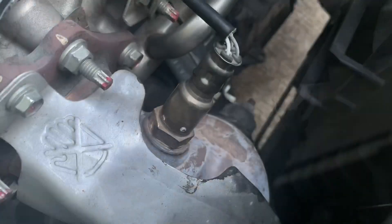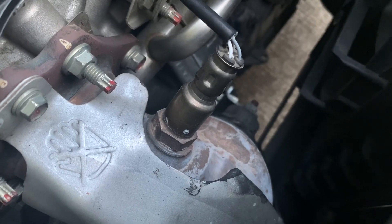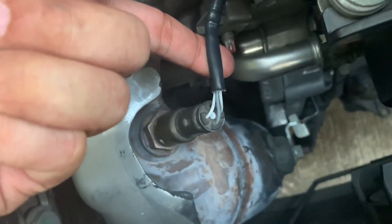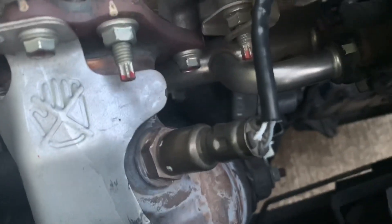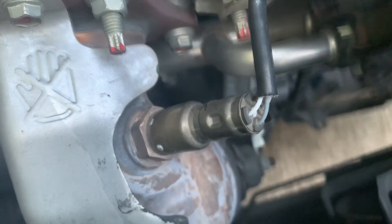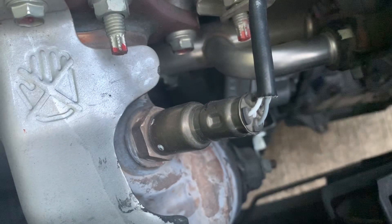This is an upstream oxygen sensor or tinatawag ding O2 or air fuel equivalent ratio sensor. It sends information to our vehicle's computer to either add more fuel or lessen the fuel on the engine. The Wigo has two O2 sensors.